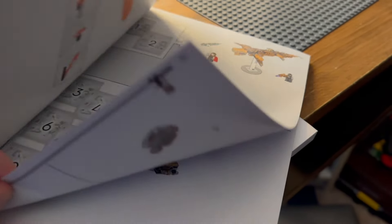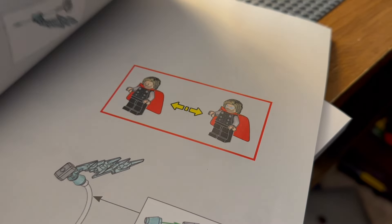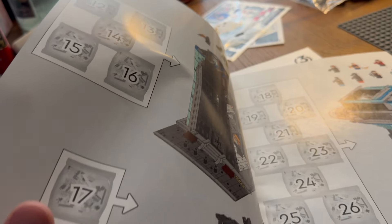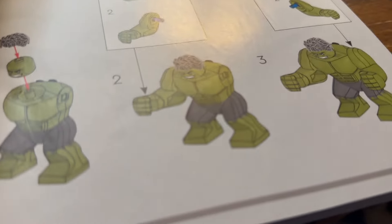There are 39 bags total. Bags one through eleven start out with Thor - we get that nice little clear piece to make it look like his hammer's getting tossed. Bags 12 through 27 give us a bunch more minifigures. Bag 12 starts out with Hulk - nice big Hulk, look at those abs! Bags 28 through 39 finish off the tower.